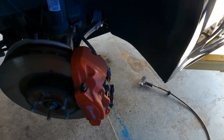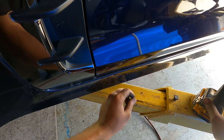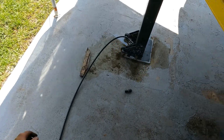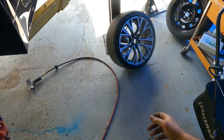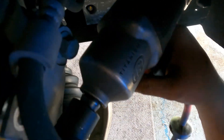I'm going to use a 17-millimeter swivel socket and an impact. First I have to loosen this 10-millimeter screw here, and that will give me more flexibility when I pull out the caliper. So we're just going to come in here.